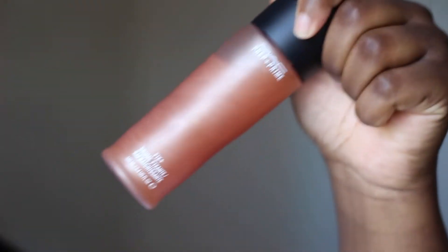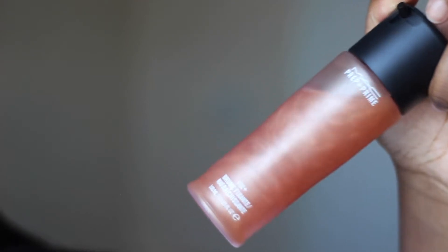During the summertime you want a glowy look without the oil. I've made this myself and it gives you the glow without the oil.